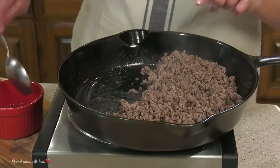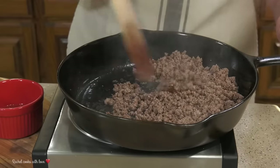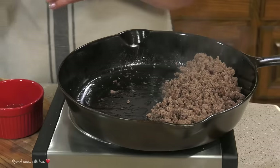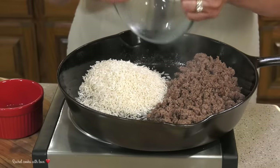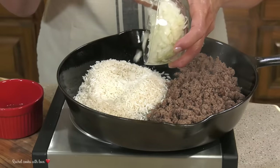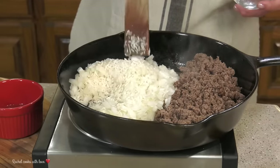My ground beef is nice and brown. I have removed all the excess grease, but I left just a little bit — about a tablespoon and a half — because I'm going to need it. I'm going to move everything over to the side and add my rice. I have one cup of jasmine rice, and I rinsed it really well to remove that excess starch. Along with my rice, I'm going to add my onions — one cup of diced onions — and I'm going to move the rice and the onions around on the side for about two and a half minutes or so.